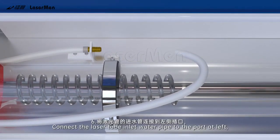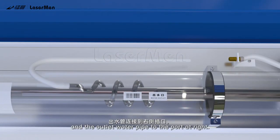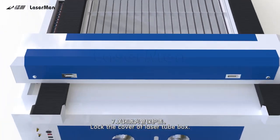Step 6: Connect the laser tube inlet water pipe to the port at left and the outlet water pipe to the port at right. Step 7: Lock the cover of the laser tube box.